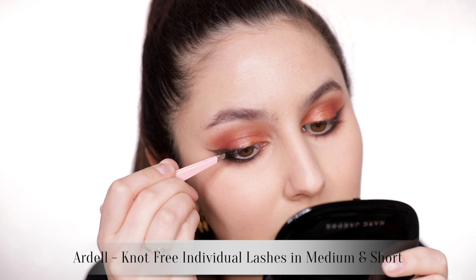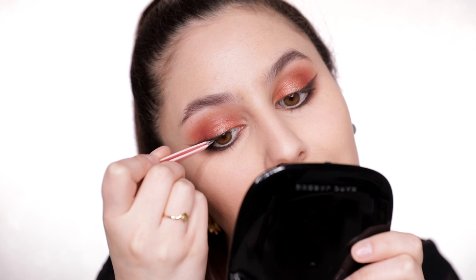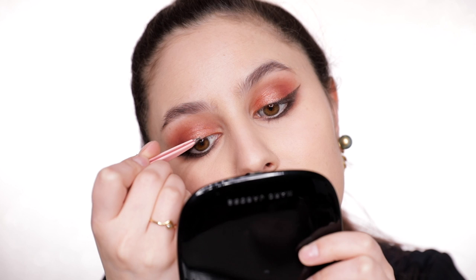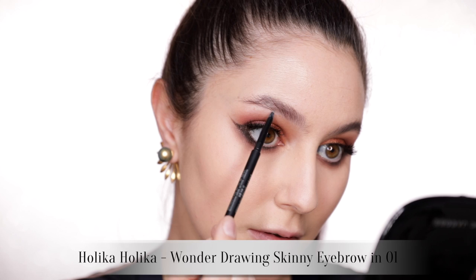I'm having a moment with individual lashes again. I tried to wear a strip lash the other night and it poked me in the eye all night — I nearly ripped it off in the back of an Uber. With individuals, you can customize your own shape. In this look I stacked a whole heap of medium individuals on the outer half of the eye to create weightiness and bushiness there, to balance that heavy lower lash line. Once I reach the iris, I switch to small individuals for the inner half. Nine times out of ten, that's the distribution I'm wearing.